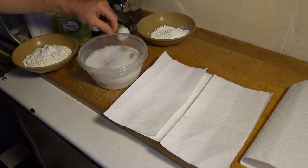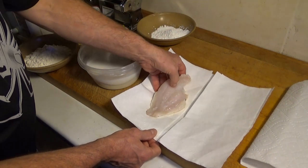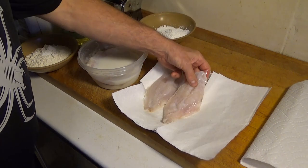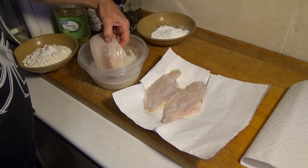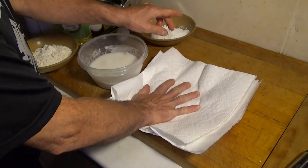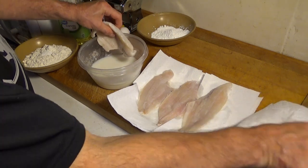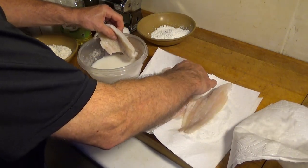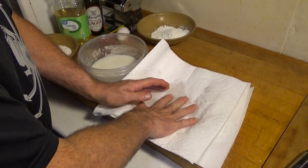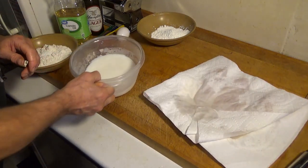First things first — we're going to take our catfish that's been marinating for three to four hours, pull them out, and lay them onto some paper towels. We're drying them off so that we can dust them with cornstarch, and the cornstarch will make the batter stick. We lay the paper towel on top as well, let it absorb the milk marinade, and then discard the milk marinade.